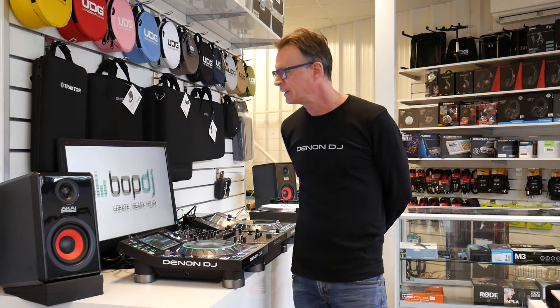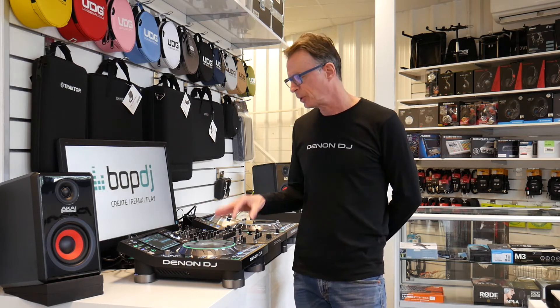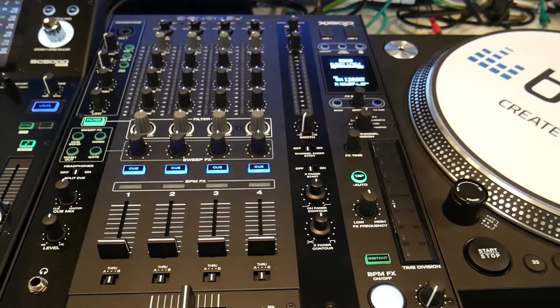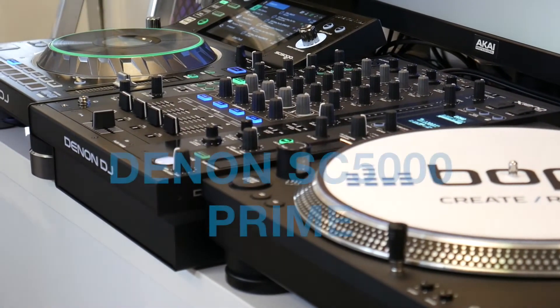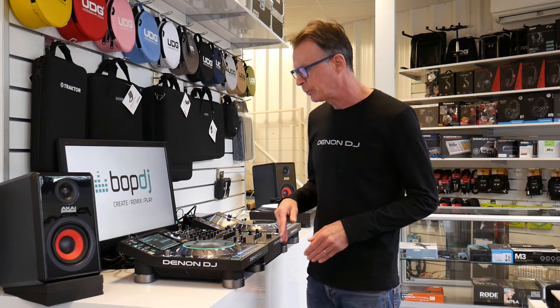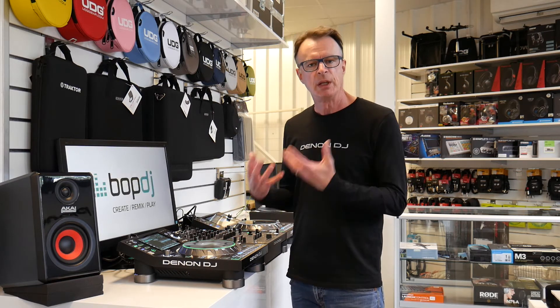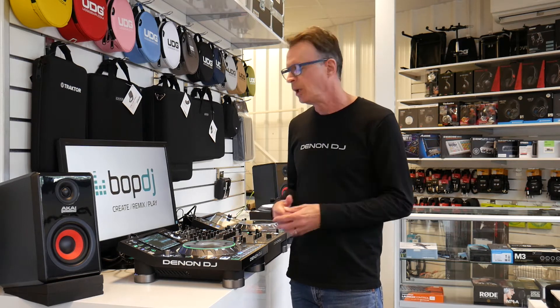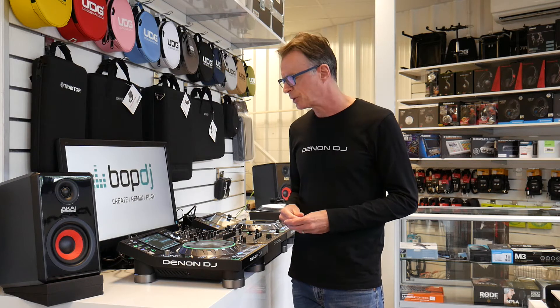Hi guys, Paul from Denon DJ here and I'm at Bop DJ in Leeds. We're just going to give you a quick overview presentation of the brand new SC5000 Prime Media Player and the X1800 Prime Mixer. So let's dive in and have a look at some of the main features and how you actually get performing with the SC5000 Prime.